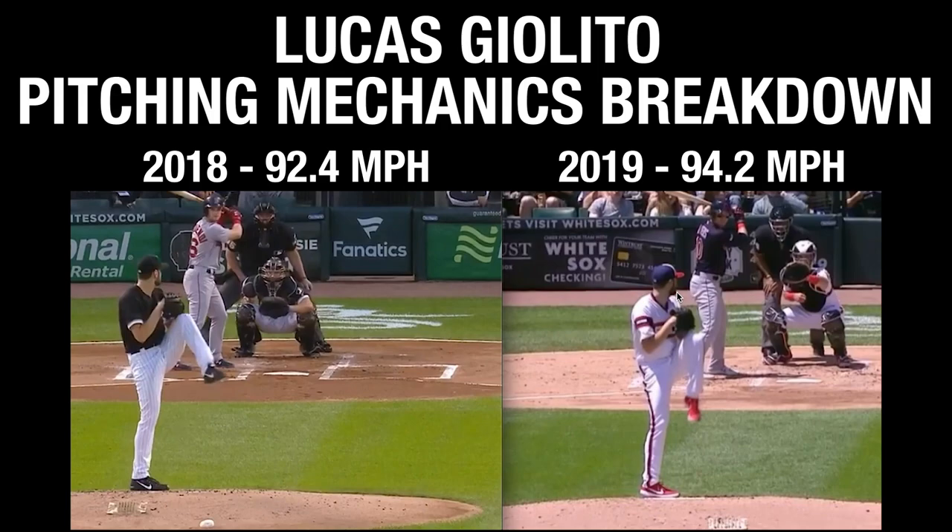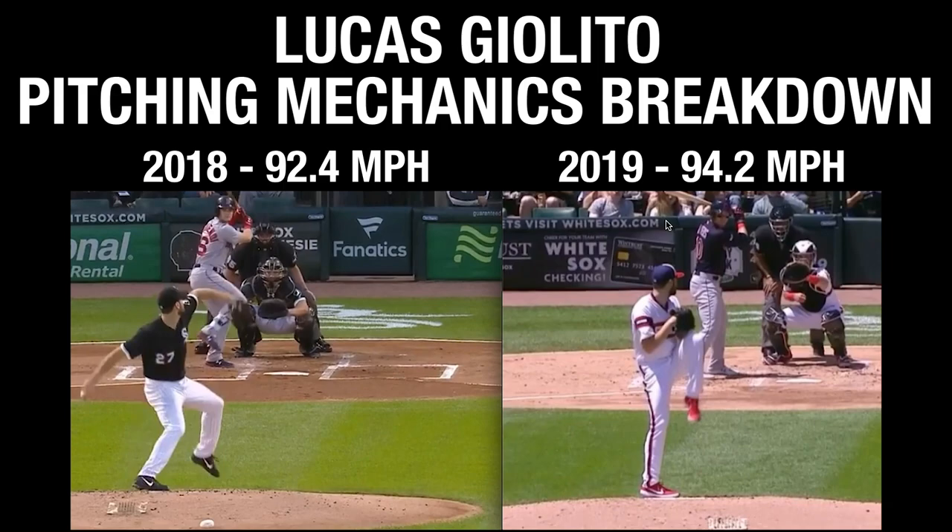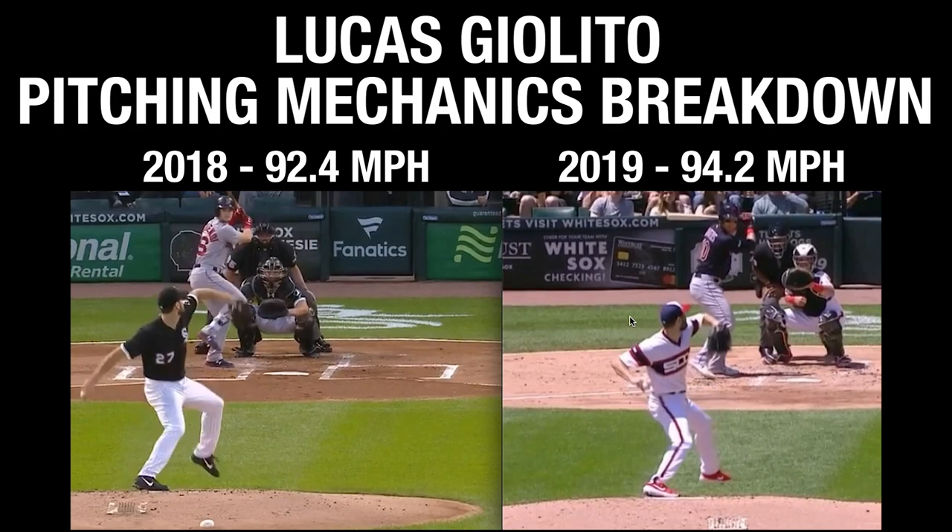Here's Lucas Giolito. On the left is 2018 and on the right is 2019. This is a quick recap video covering mechanical adjustments. A lot of people look at this and say 'oh, he changed his arm path' — you see here in 2018 full hand separation, and then here in 2019 full hand separation — so that's the one thing that sticks out.